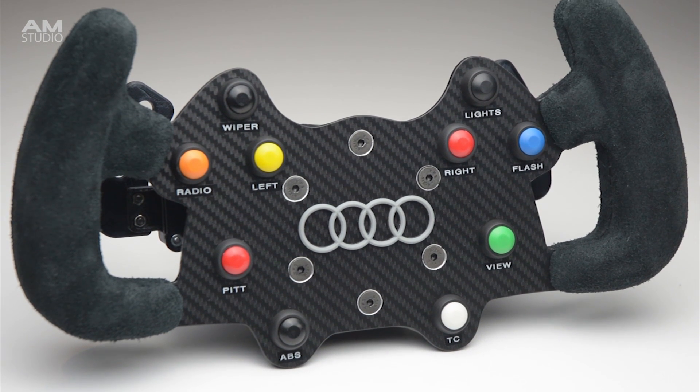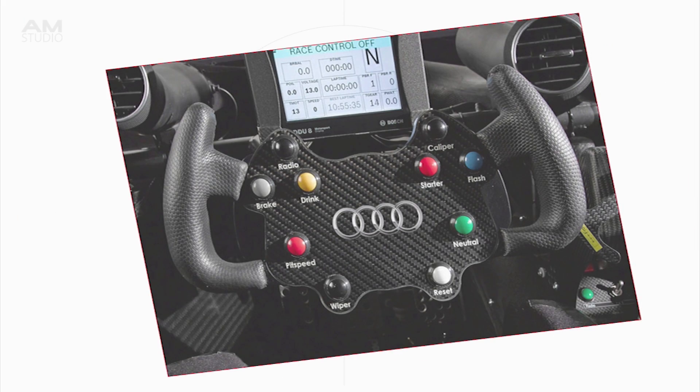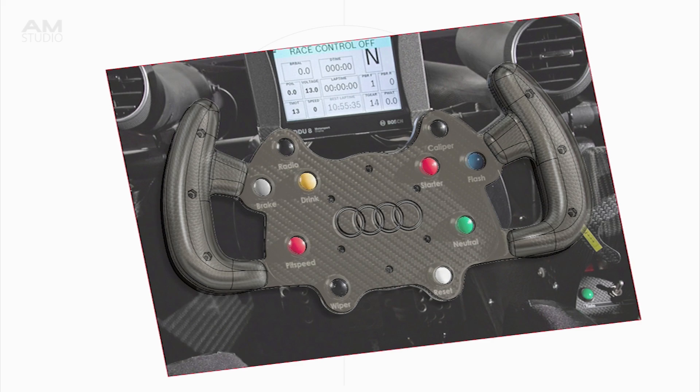To build this steering wheel we will use some basic tools, 3D printing and readily available materials. The wheel design process started from an image of the Audi DTM rim. The main body, handles and hub are all 3D modeled to match the shape of the rim and to hold the electronics.